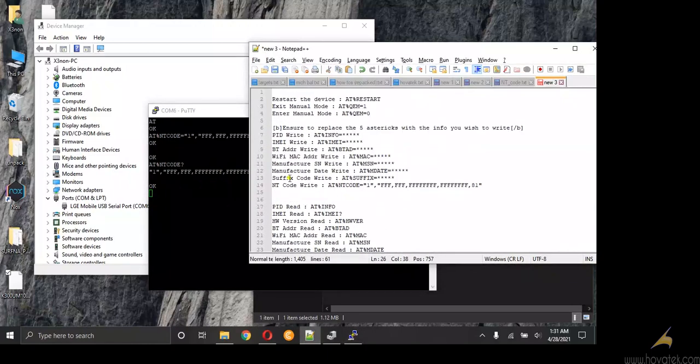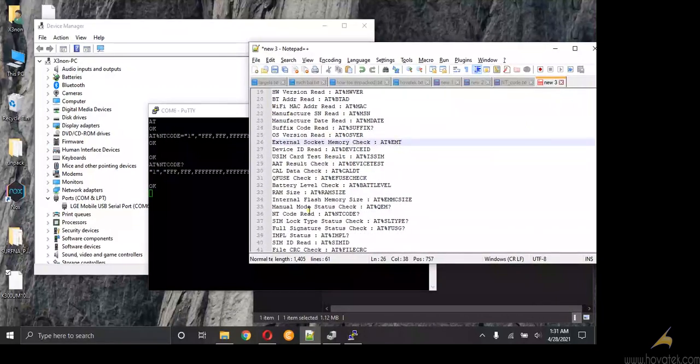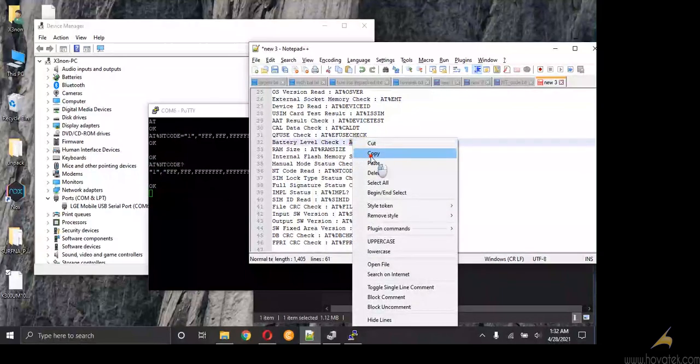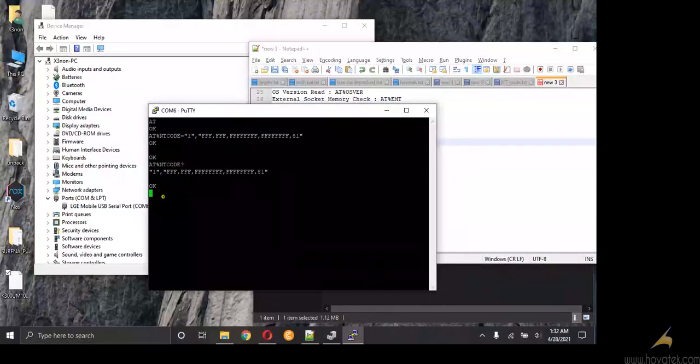The same thing goes further — you can write Wi-Fi MAC address, serial number, Bluetooth IMEI, EID, surface code, and you can read various items as well. For example, battery level check — you can check the battery level of the device. Right-click and Enter. Battery level is 79%.